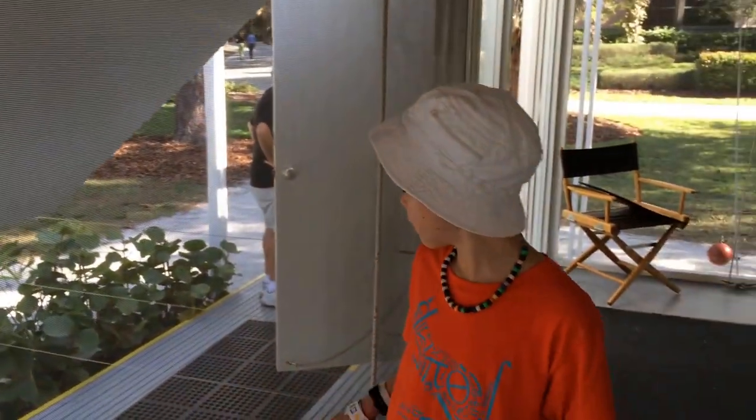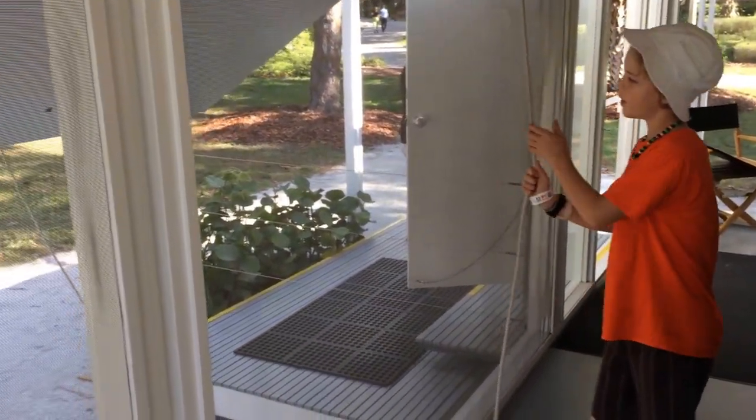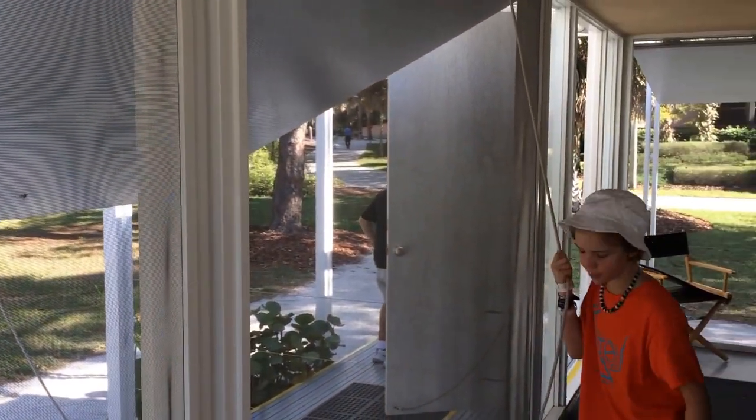Let me show you the sunshades. So you pull this rope — there's a red waistband over there — and pull it to however high you want it, and then you can just tie it on this hook.